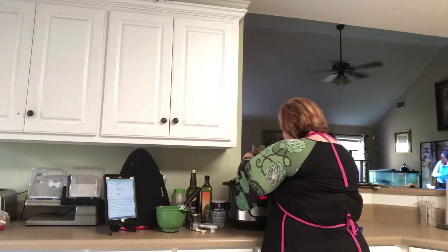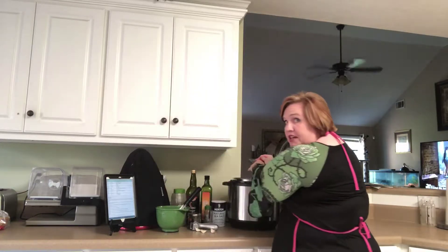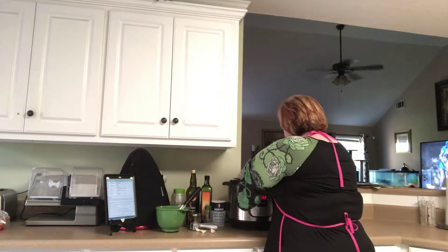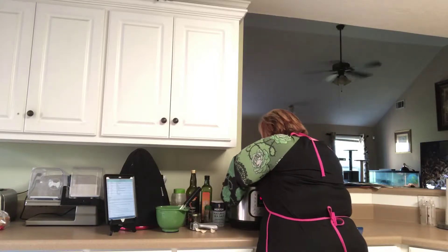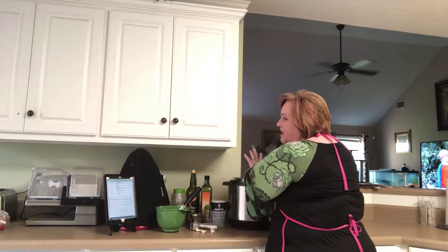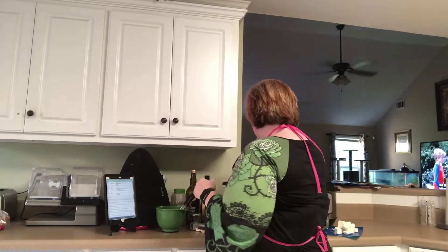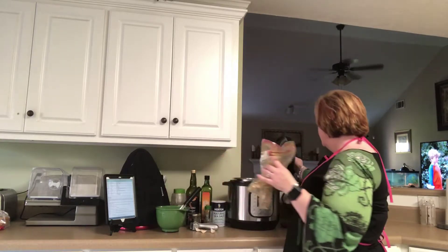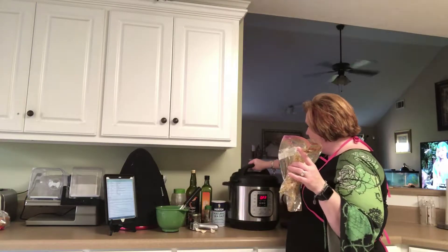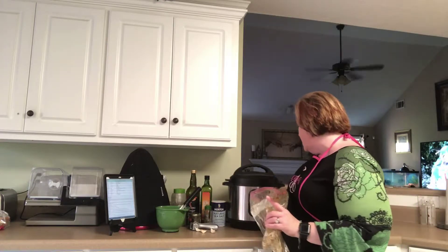Make sure you get all your marinade in there too, because you need to make sure you still have enough liquid. As long as you get all your marinade in there you should be good. Put it all in there, close up your lid, make sure your vent is sealed, and set it to manual high pressure. You're going to set it to nine minutes.